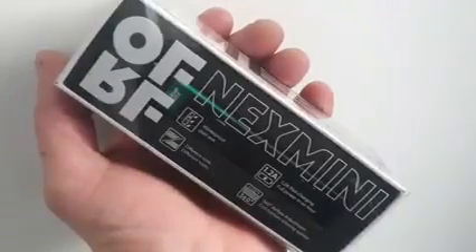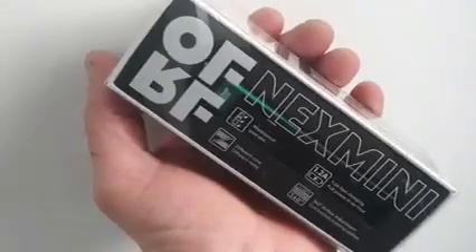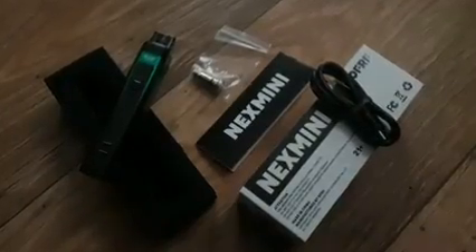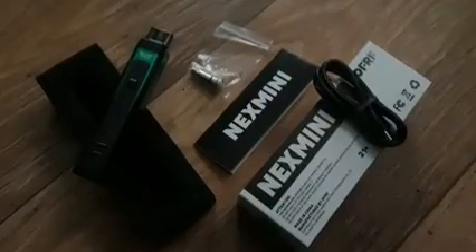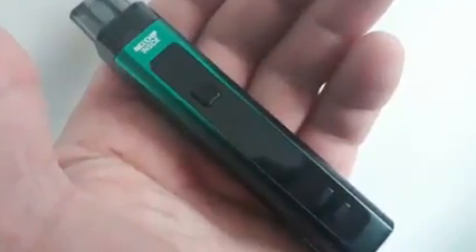Do OFRF mesh around with their new pod kit? The pod uses two cancel plug-and-play coils — one is a mesh build and one is a parallel wire build — both have a resistance value of 0.6 ohms.